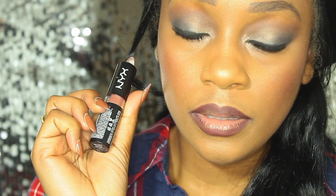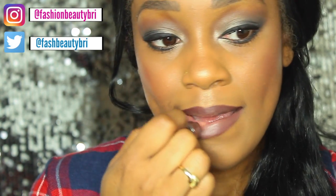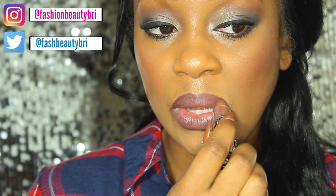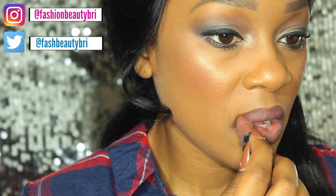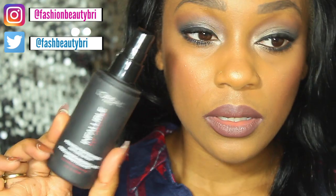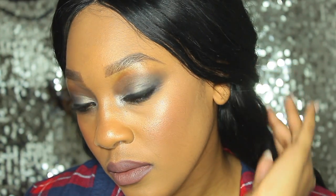Moving on to the lipstick — this is a NYX Cosmetics lipstick in the shade Mason. It's pretty much a brown lipstick but it has a grey cast to it, and I love these sorts of lipsticks; they give the smoky eye a little extra kick. I've gone in and set my face with the L'Oreal Infallible Setting Spray, and here's the completed look! Thank you so much for watching — don't forget to thumbs up the video if you enjoyed it. Until next time, bye!